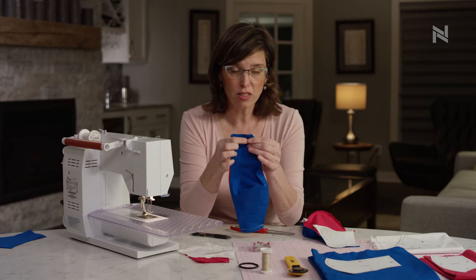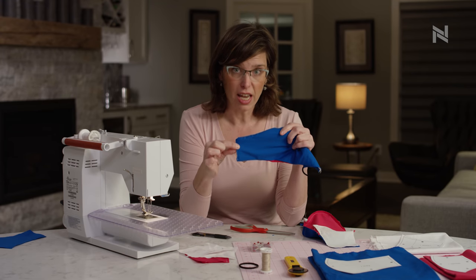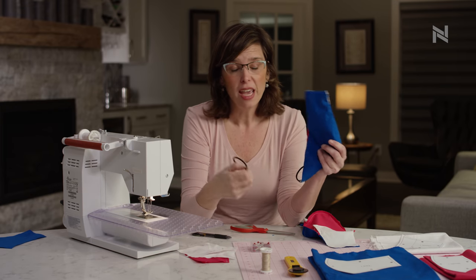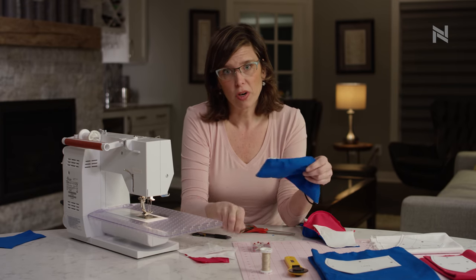Now this is how your mask is going to look with that finished edge, and you can stop there especially if you don't have any hair bands at home. We'll finish this mask at North Memorial Health.